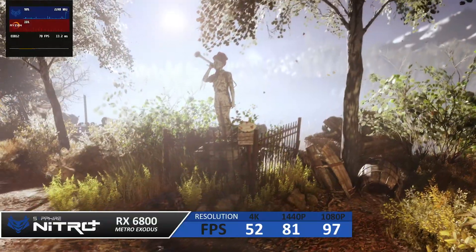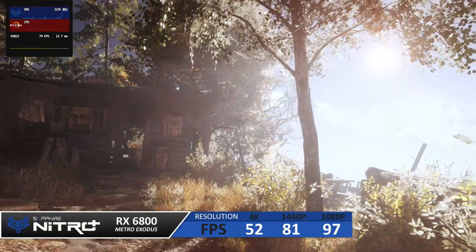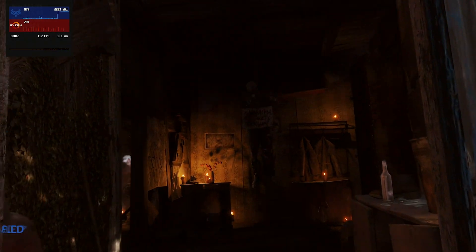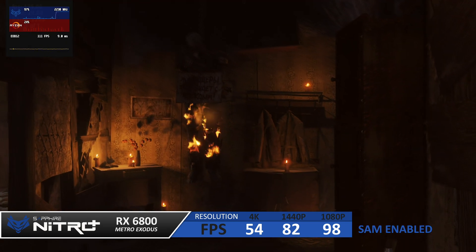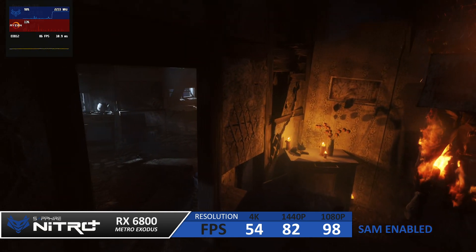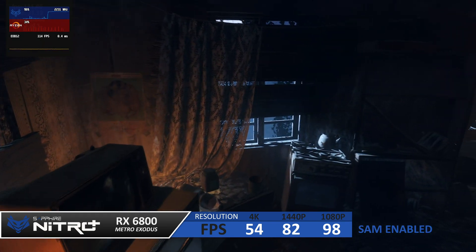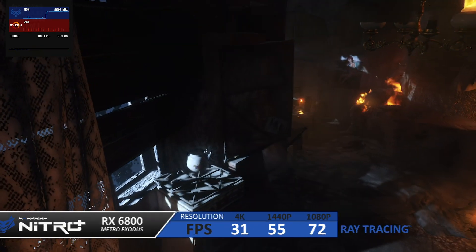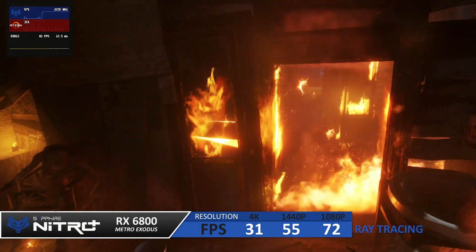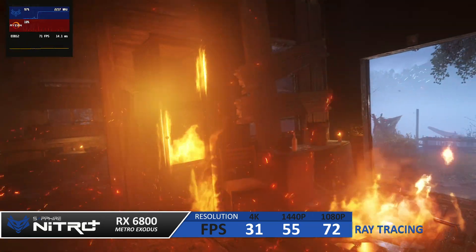Looking at some benchmark results using Metro Exodus at ultra settings: at 1080p we scored 97 fps, at 1440p we scored 81 fps, and at 4K 52 fps. Running the same test with Smart Access Memory enabled gained a couple of extra frames across all resolutions — nothing massive, but a small performance boost. Enabling ray tracing does show dips in performance, but the card holds out quite well especially at 1080p and 1440p. Once super resolution arrives, we'll hopefully see those numbers improve in demanding ray tracing scenarios.